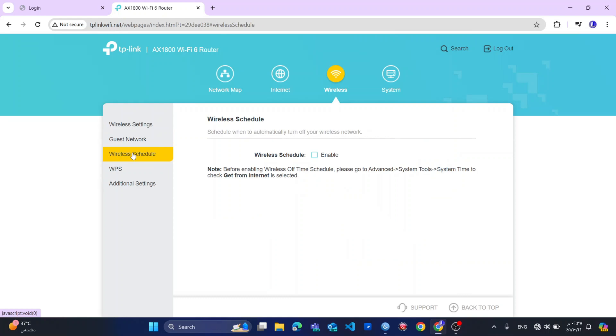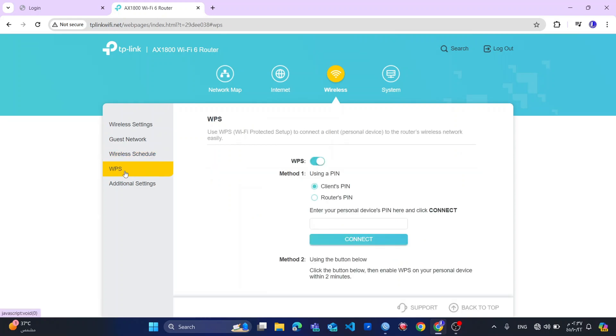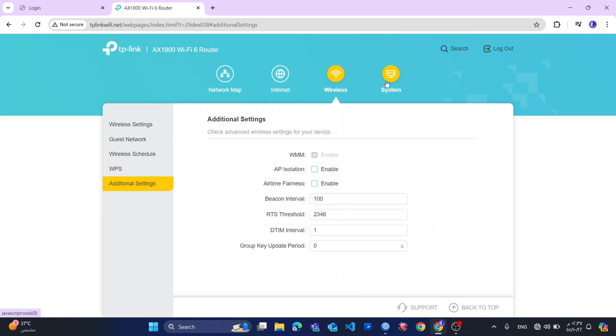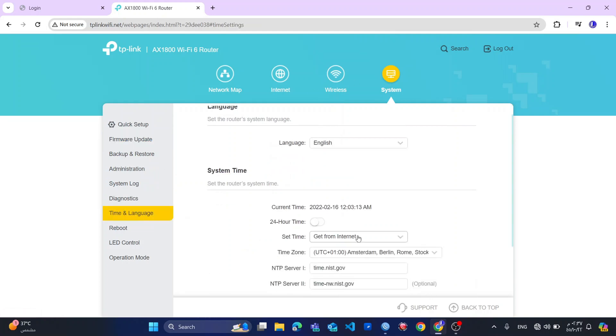So you can see the router also has the guest network feature. You can schedule when your network should be on or off, and it has the WPS button — I think you saw it from the back of the router.